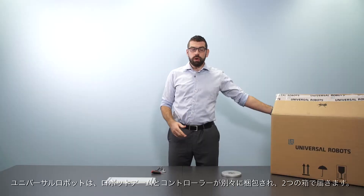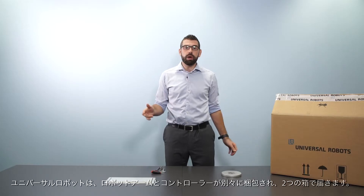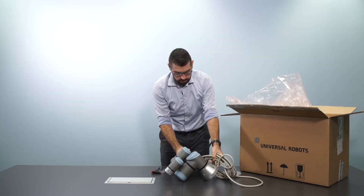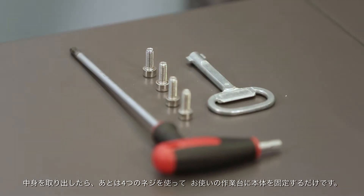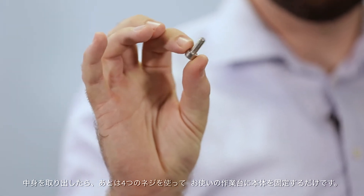When you receive your Universal Robot it will come in two boxes — one for the robot arm and one for the controller. I'm going to start by unboxing the robot arm. Once you've taken your arm out of the box, all you need is four screws to mount it down onto the platform that you'll be using.